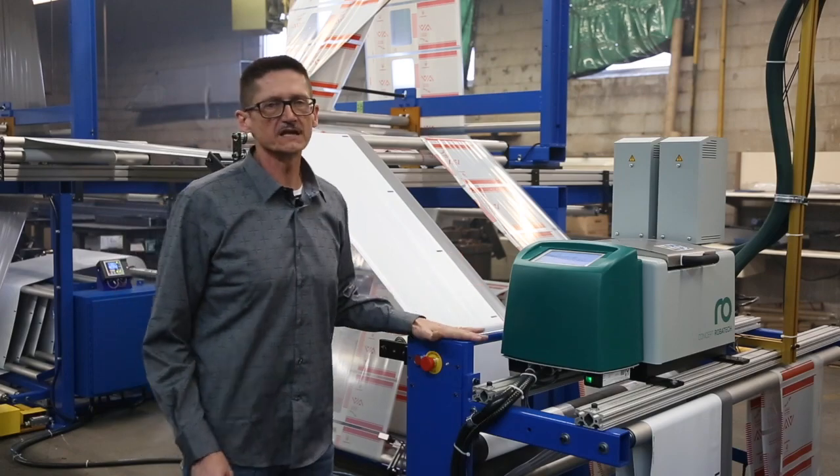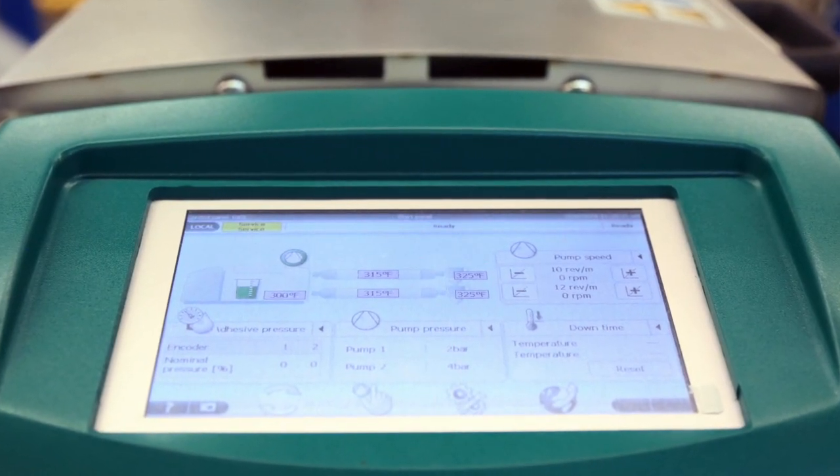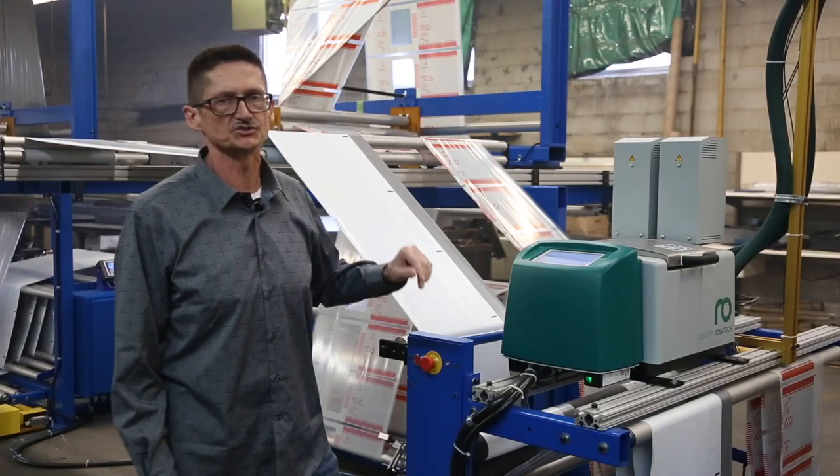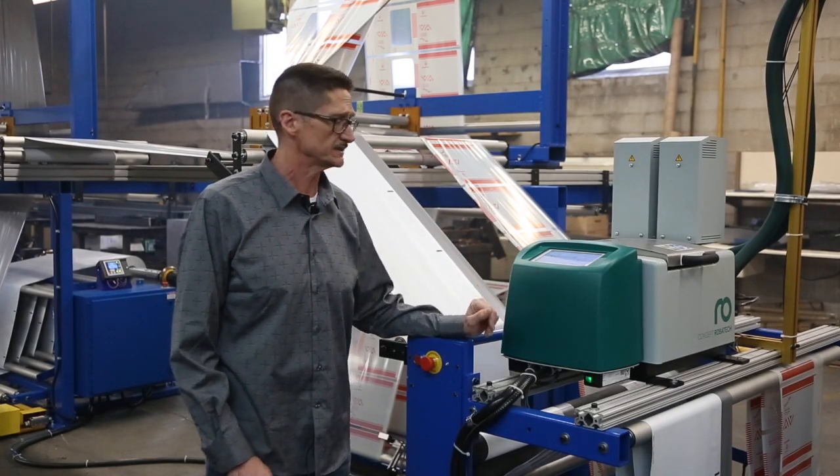What's very unique about Robotech is the user interface for the operator. With the user interface here, the touch screen is very intuitive, very easy to navigate and understand.